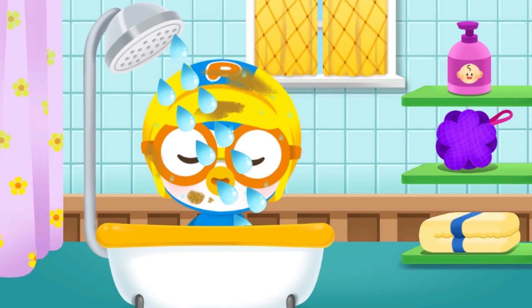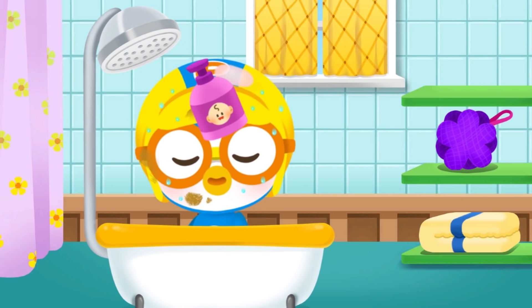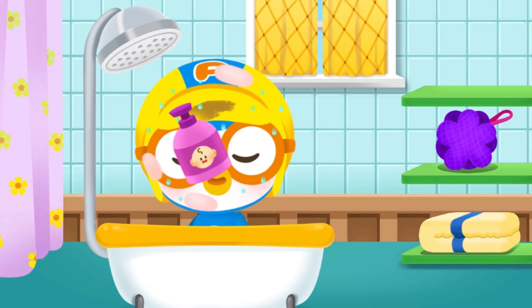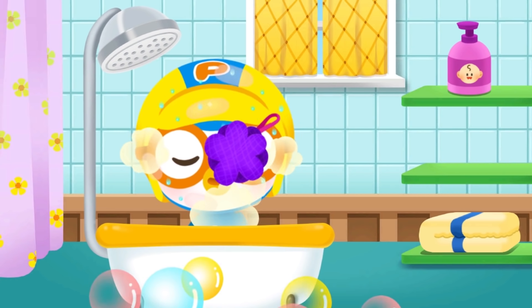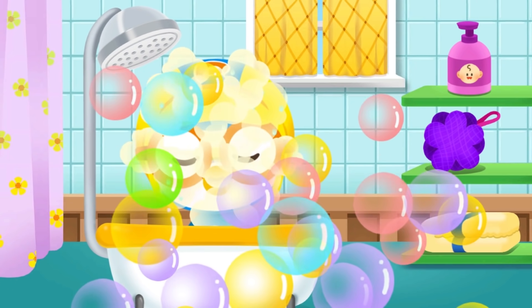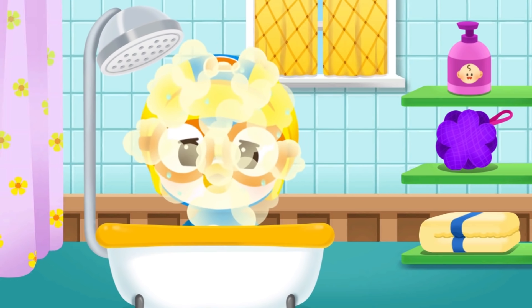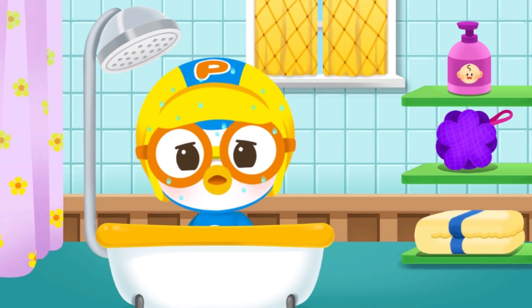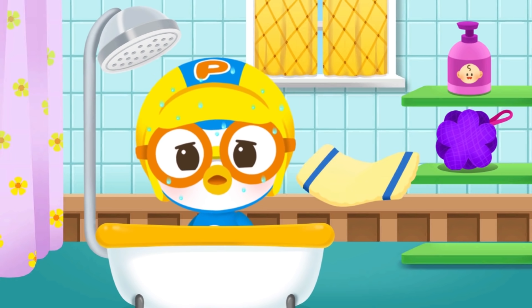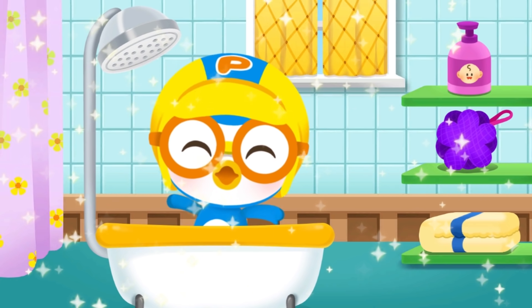Swish swash — wash Pottero clean! Use the body wash and make bubbles with a sponge. Wash the bubbles off with water. Dry Pottero with a towel. Pottero is clean — thanks a lot!